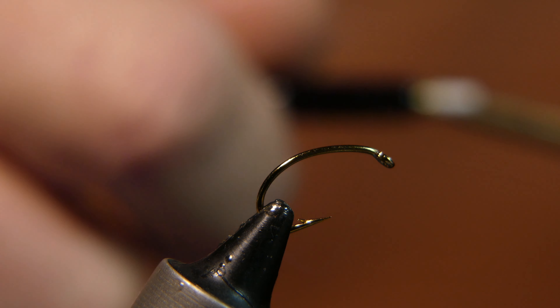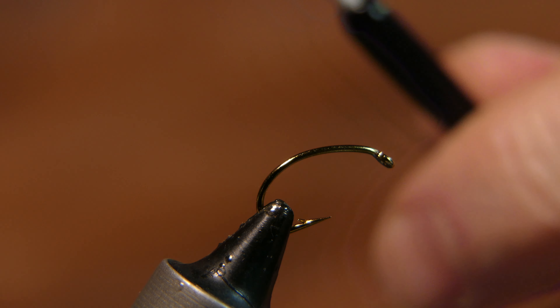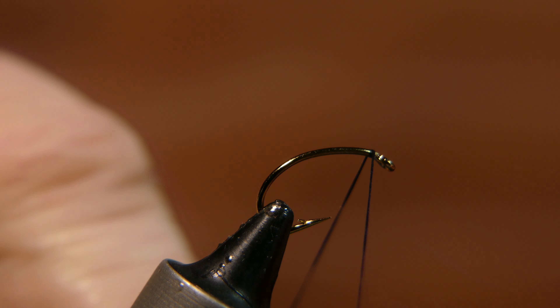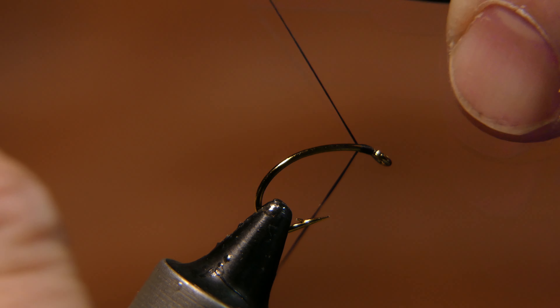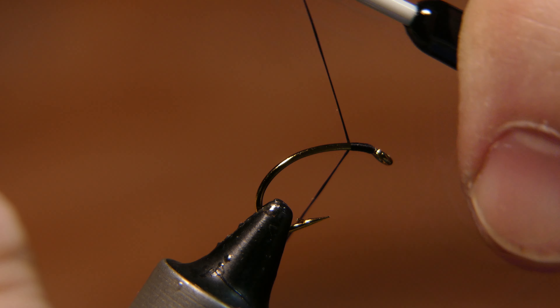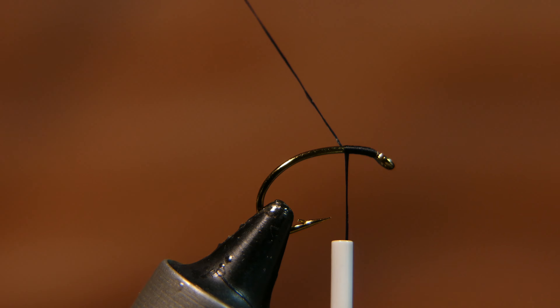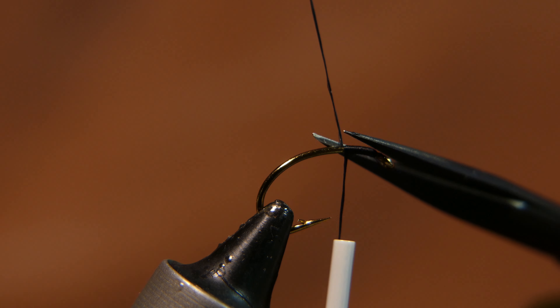For thread, I'm going to use black Danville 140, and I primarily choose the thread for its color — the color that I want the head to be. Start it on, wrap it a couple times back, and cut away the tag end.